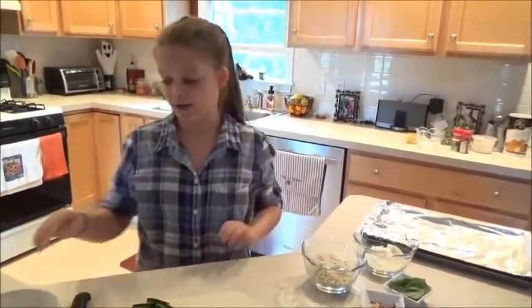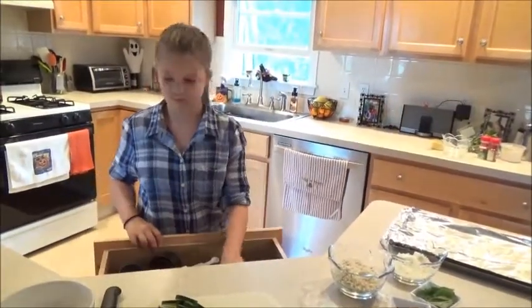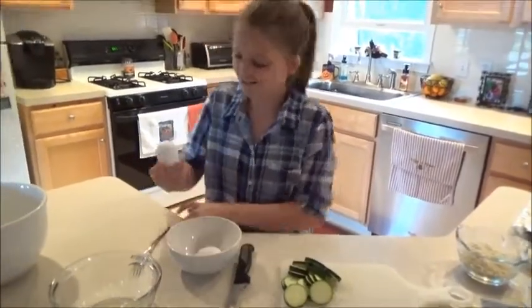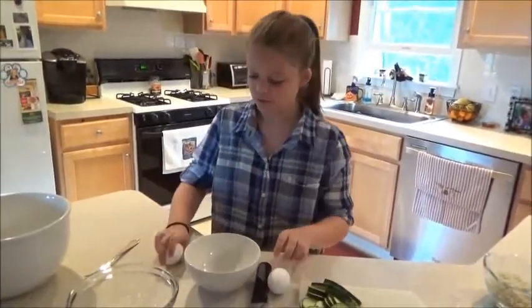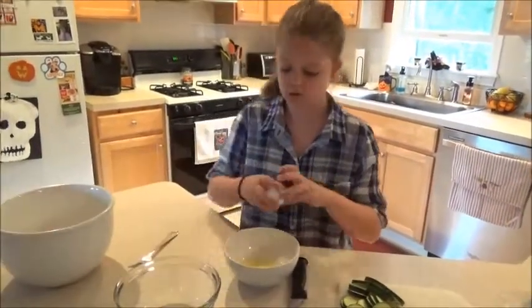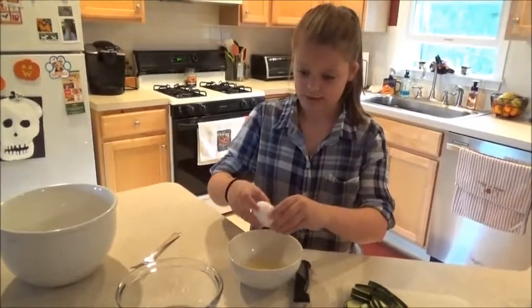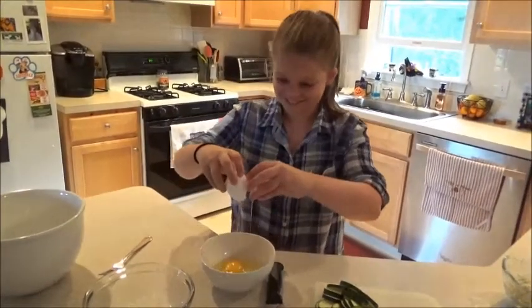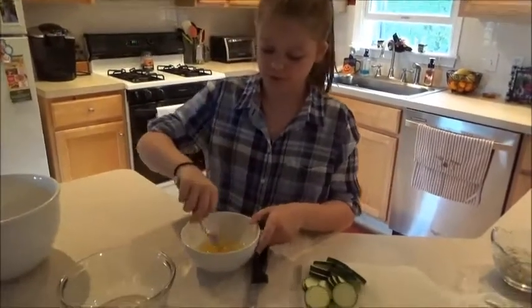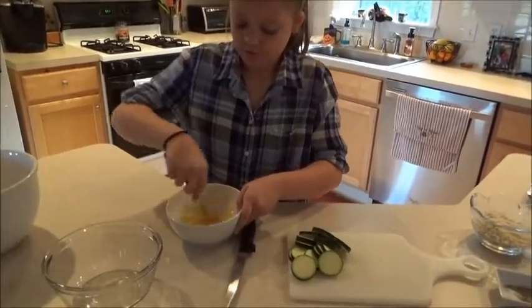First we need to beat up the eggs. I'll get a fork. So you need to crack them on that. And then just stick a fork in the yolks real quick, and then just play fast and bring them up.